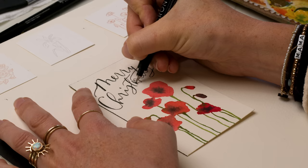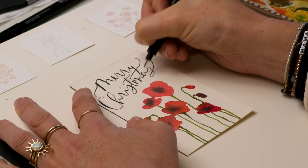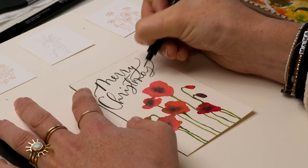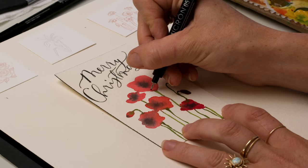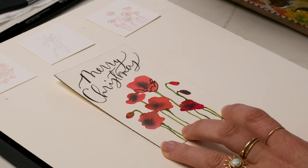'Merry Christmas' with these beautiful poppies. I'm going to use that same Micron pen to add a little illustrative touch to these poppy petals. You don't have to do this part, but I'm referencing the letterpress card that came with the ring. Using my knowledge of flowers to illustrate or draw in these petals, making sure that every single stroke on these petals points back to the center point of the flower.